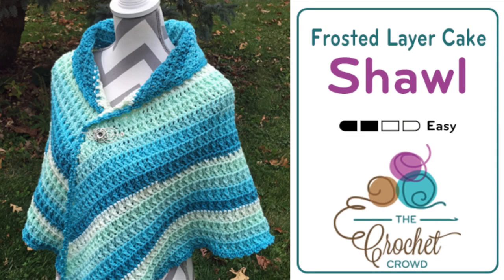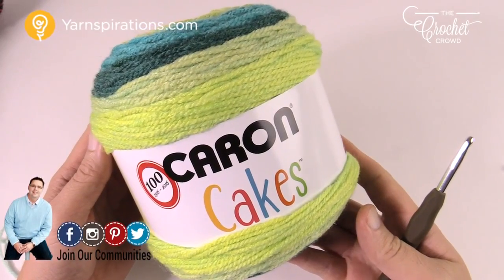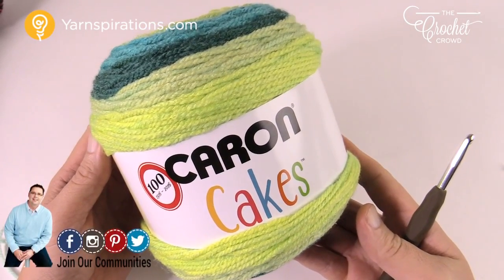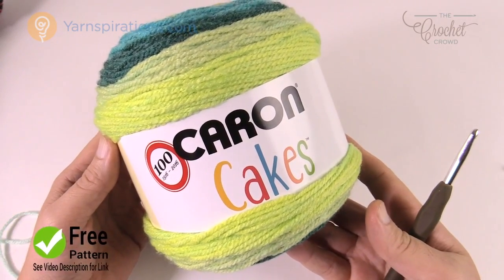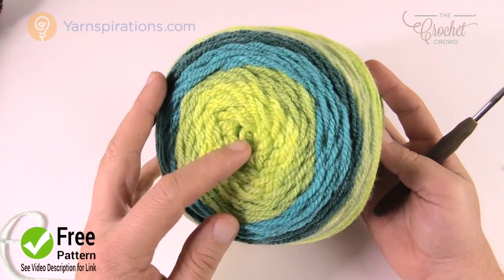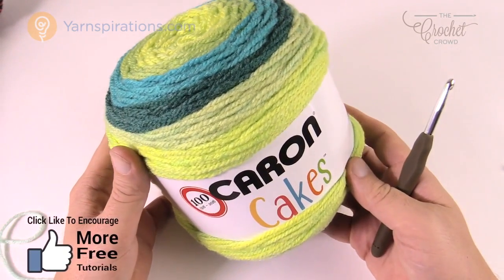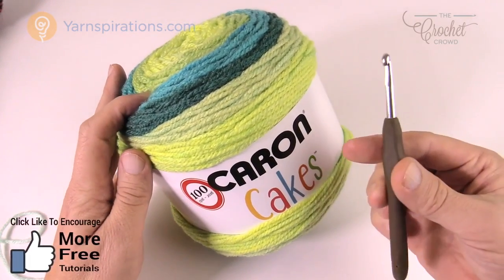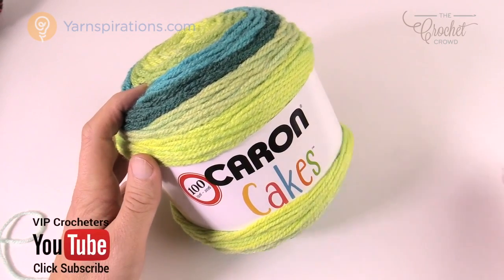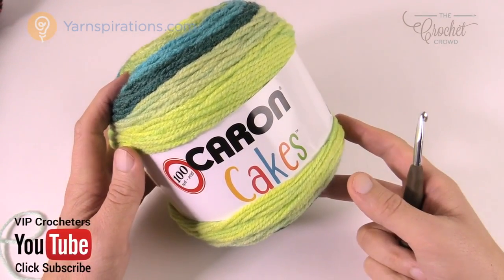In today's tutorial let's do a shawl together. It's called Defrosted Layer Cake Shawl and this is by my assistant Jeanne. Welcome back to The Crochet Crowd, I'm your host Mikey. It uses two and a half Caron Cakes just like you see here on screen, and the colors change naturally as they come out of the yarn ball. You'll also need a five and a half millimeter size I crochet hook and one stitch marker.